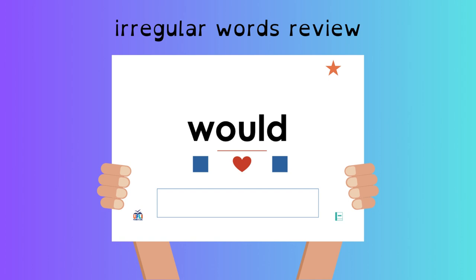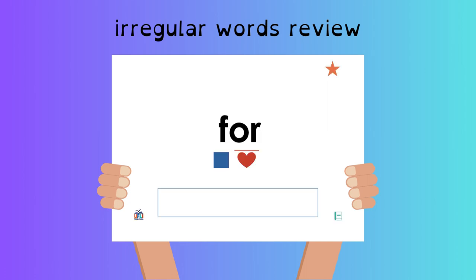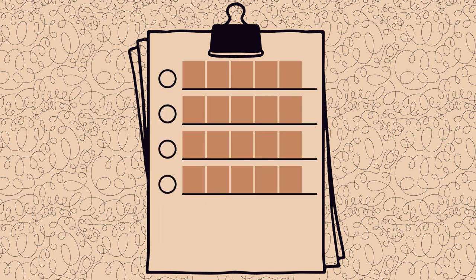COULD, WOULD, SHOULD, OR, FOR, THERE, WHERE, WE'RE, CHANGING. Get ready: STRING — ST-ER-ING — STRING. Change ING to ONG: STRONG. Change ONG to UNG: STRONG. Change T to P: SPRUNG.